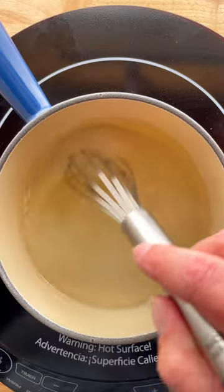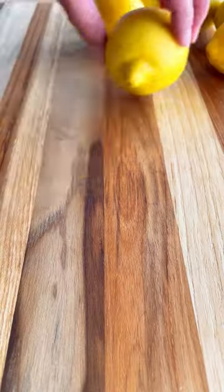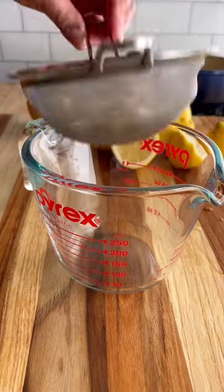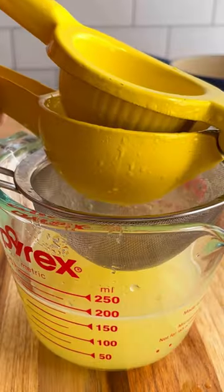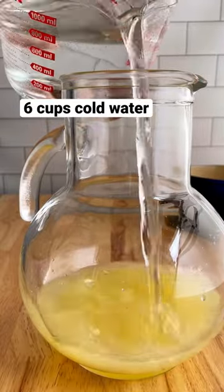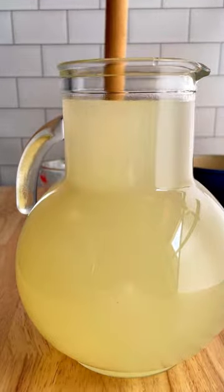To make it, combine sugar and water in a small pan and heat until the sugar dissolves. Then let it cool and juice your lemons. You're going to need a cup of freshly squeezed lemon juice for this recipe. Stir together the lemon juice, water, and the sugar syrup, and then enjoy.